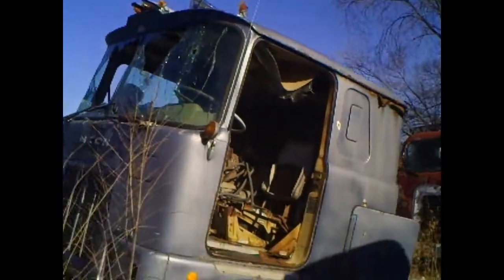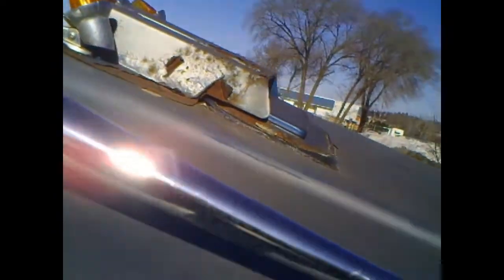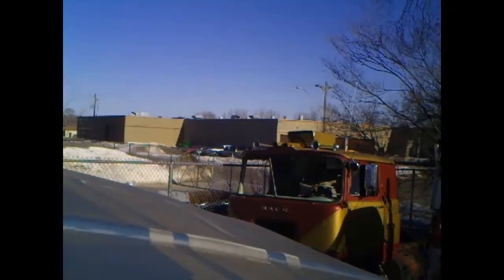There's another one — a Flathead Mack. I think I can get up there. There's another one over there too, lots to choose from, that's all I know.